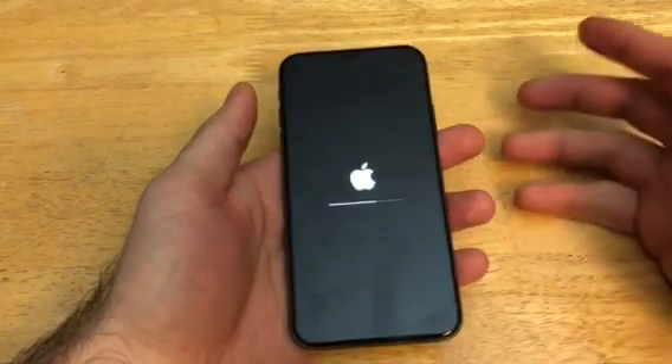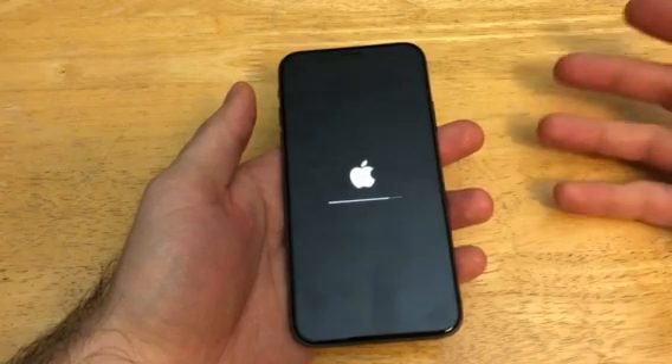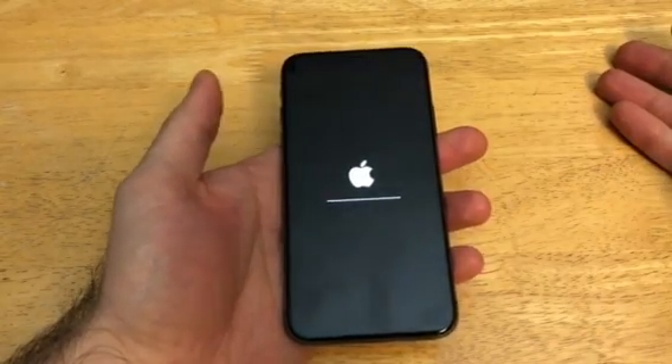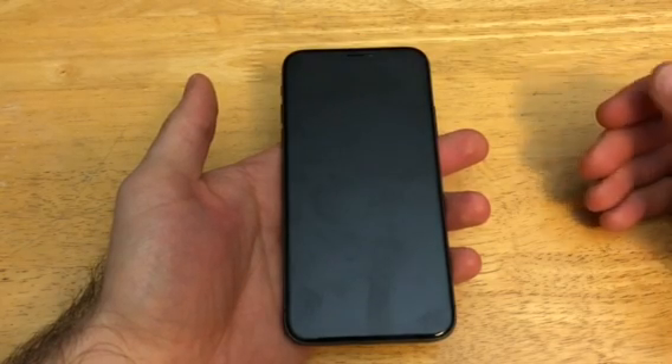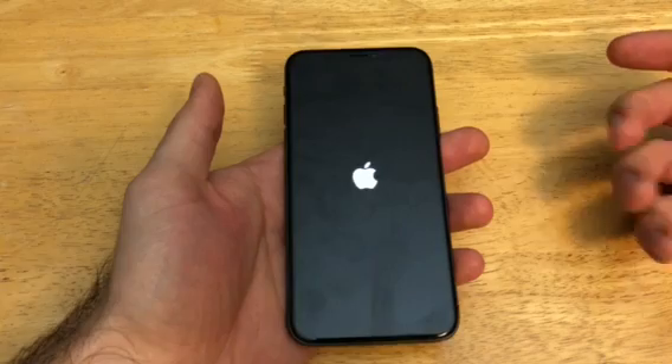Go ahead and reset it back to factory settings. Once it uploads and clears everything it'll start back up, and once you get through the settings and everything like that you will be able to set it up as a new device — meaning all the original apps and everything will be on there, and none of your personal information will be there at that point.